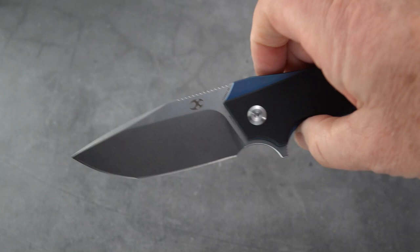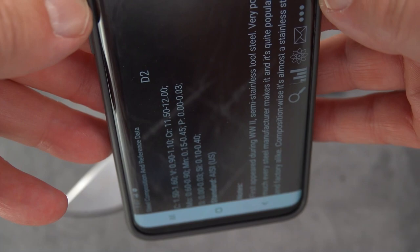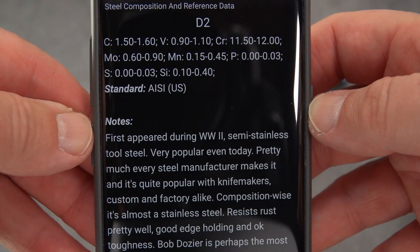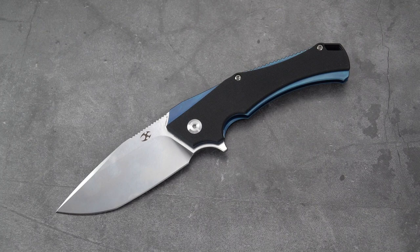The blade is D2. Before you go running away saying you're sick of D2, let me bring up something from Knife Steel Compositions. D2 first appeared during World War II — it's a semi-stainless tool steel, very popular even today. Pretty much every steel manufacturer makes it and it's quite popular with custom and factory knife makers alike. Composition-wise it's almost a stainless steel, resists rust pretty well, has good edge holding and okay toughness. Bob Dozier is perhaps the most acknowledged expert of D2 steel knives.